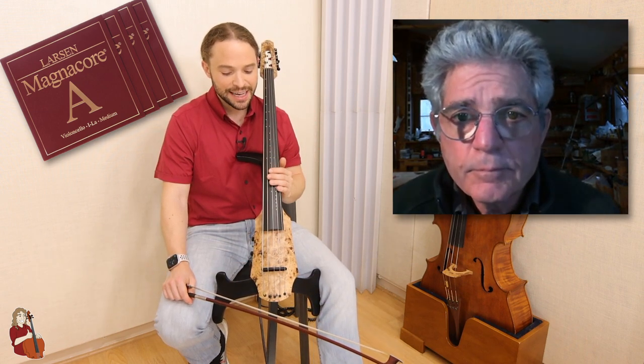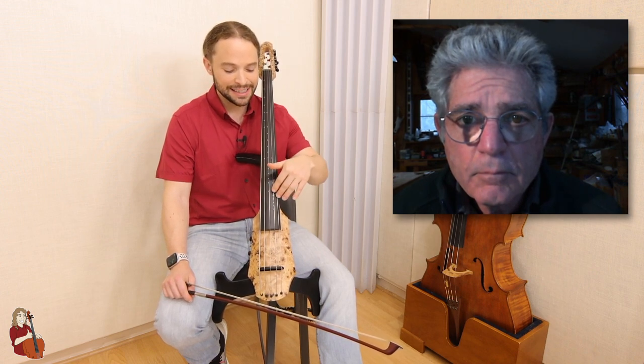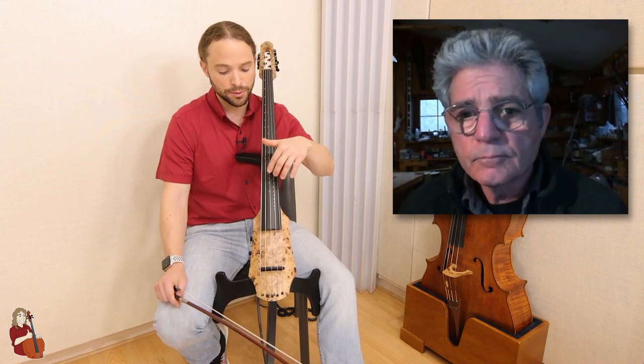I found out — if anyone's watching this — don't use Magnacore, at least for the G. I had to go regular. It was good for the A, the D, and the C, but the G was just too much for this instrument. Too bright. So I went to a regular Larsen, regular medium tension. I also tried strong tension on the G, but that was also a big mistake. So I went regular medium tension on all the strings — three Magnacore with a medium tension, and a regular Larsen G.